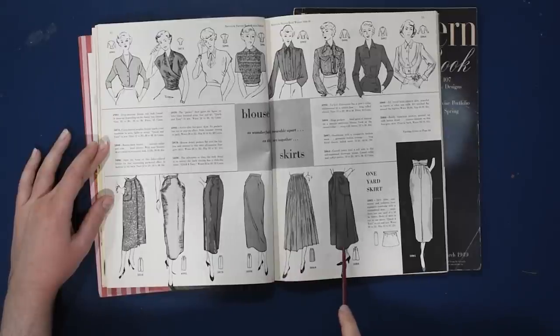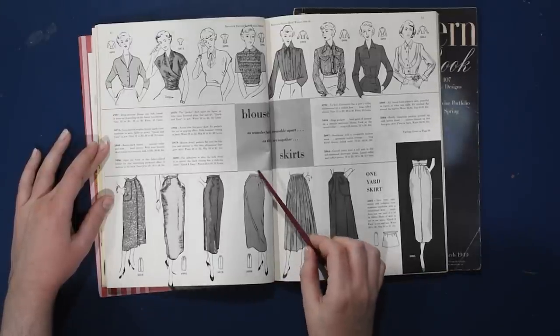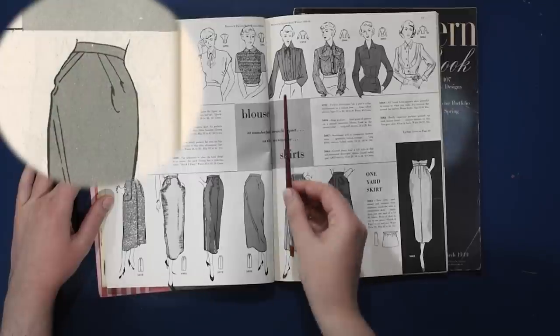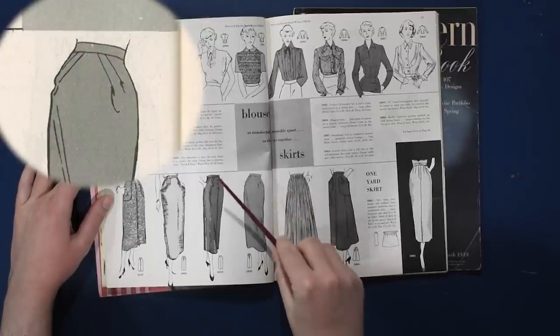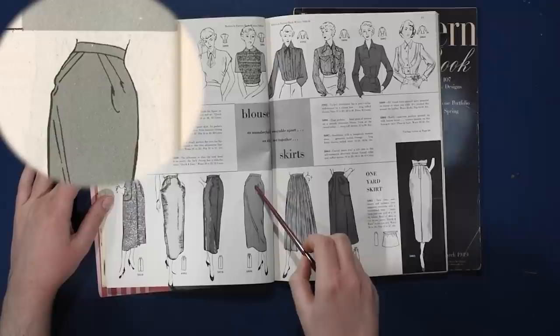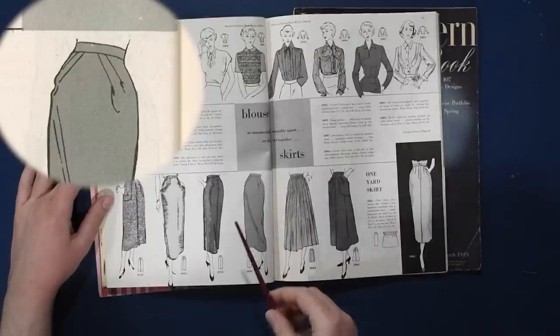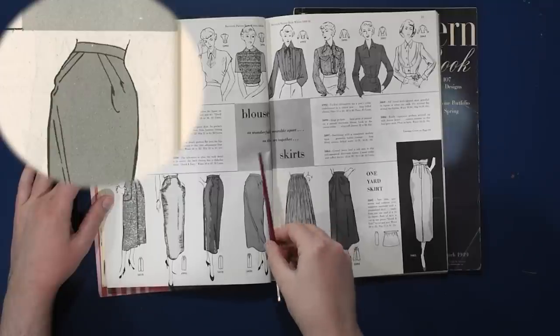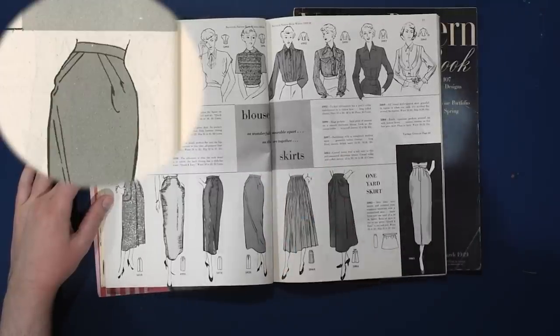We have pleated skirts, an A-line skirt with large pockets, and some pencil skirts including one where the darts are done at more of an angle. Your normal waist darts would be here, but they've been pivoted — not at an apex, obviously, because this is the hips we're talking about, not the bust. You can pivot darts along the waistline into the side seam or closer into the center.